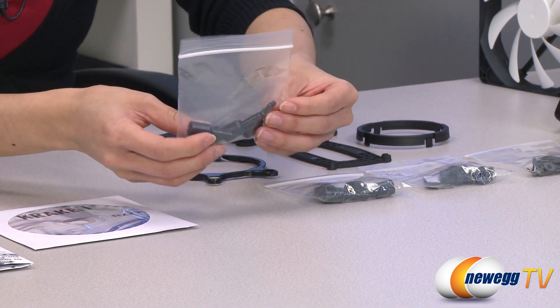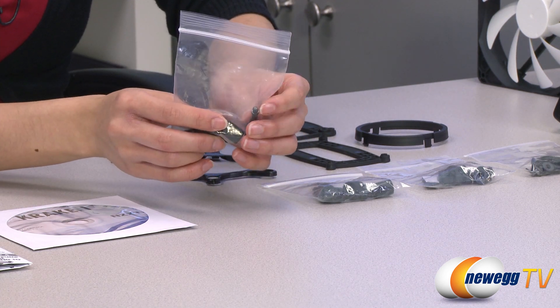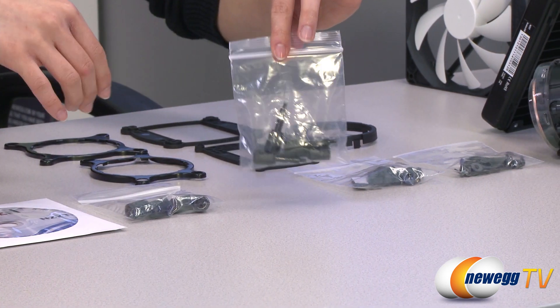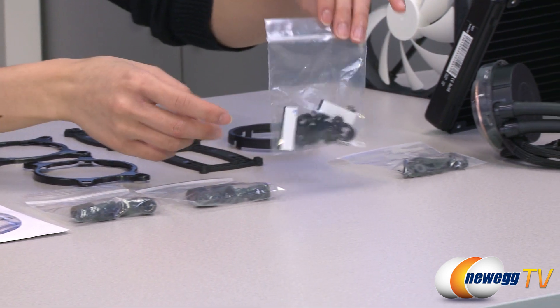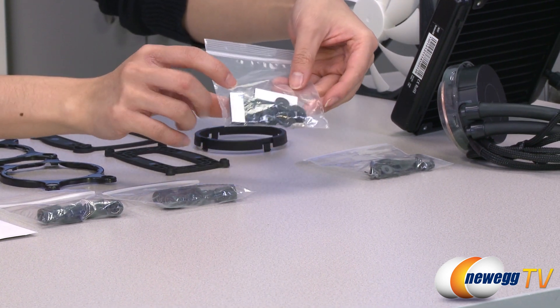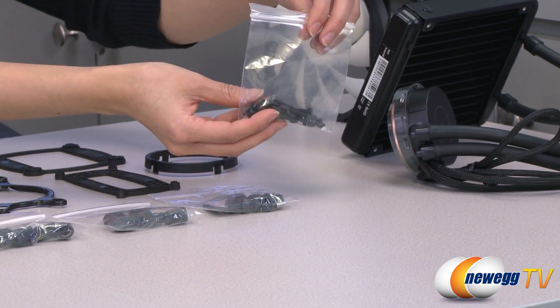This packet comes with mounting screws with thicker and shorter thread for your LGA 2011 setup, and these screws are for your AMD and Intel installation. Here's a packet of your plastic and metal inserts for your retention rings, as well as the sticky pads for your back plates, and finally some fan screws and washers.